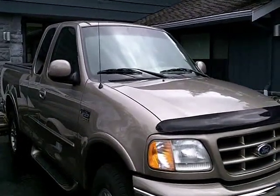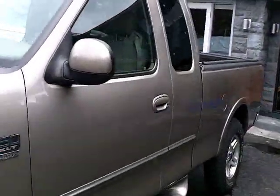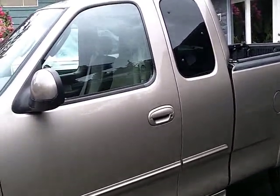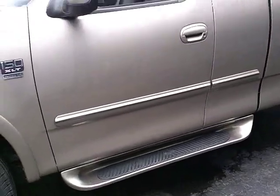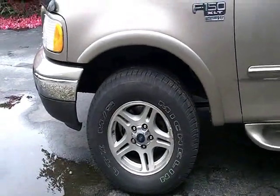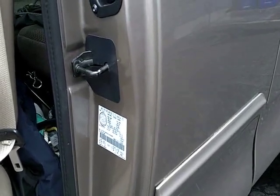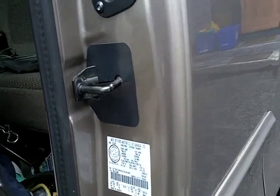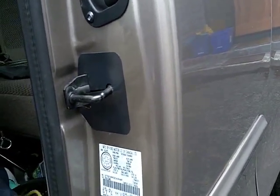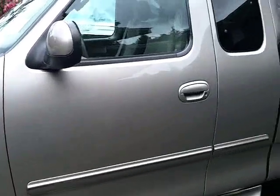Today we're doing a front brake job on a 2002 F-150. This happens to be an XTR model, which is a Canadian package that comes with updated tires, running boards, and a few other things. When it comes to brakes, you need to know your stud pattern and the GVWR of the truck. Here we have a five-bolt pattern, and the GVW is listed on a sticker inside the driver's door — this one is 6,250 pounds. You'll need to know that when ordering parts because there are different size rotors and different lug nuts.